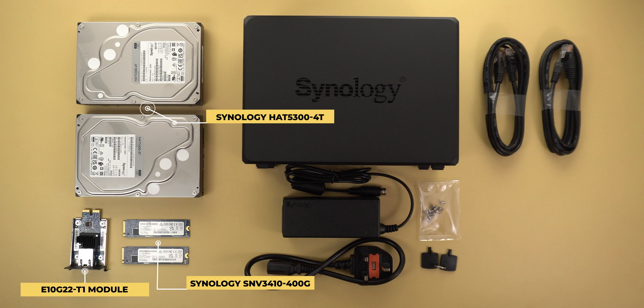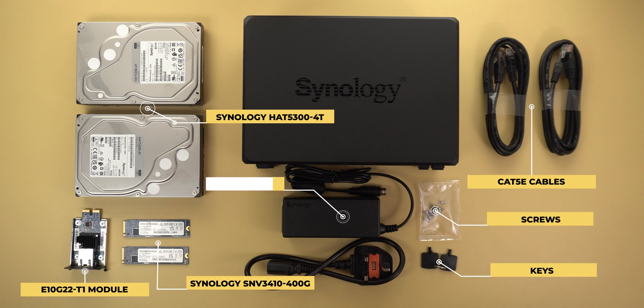The device comes with two Cat5e ethernet cables that can support up to 2.5 gigabits per second, which is all I need for now — but if you want to use the 10 gigabit connection you'll need a Cat6 cable or higher. You also get some screws to fix your hard drives, two keys to lock the drive bays, and the power adapter.